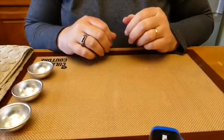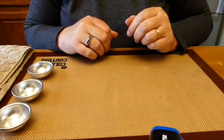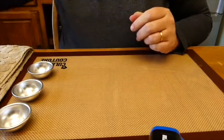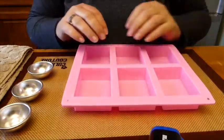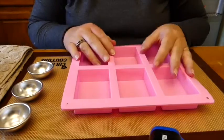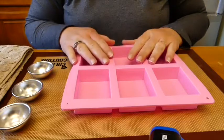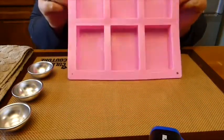Hello everybody, welcome to Bubble and Squeak. My name is Debbie and today we're going to make some Easter soaps that are relatively easy for beginner soapers. There are going to be many videos after this one that will take you step by step to becoming an advanced soaper. So let's get started.